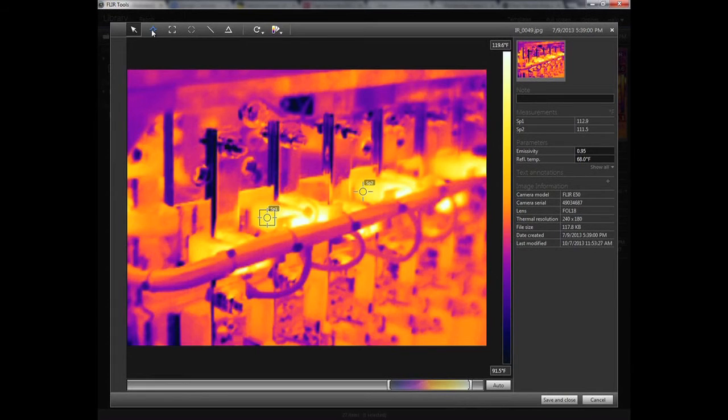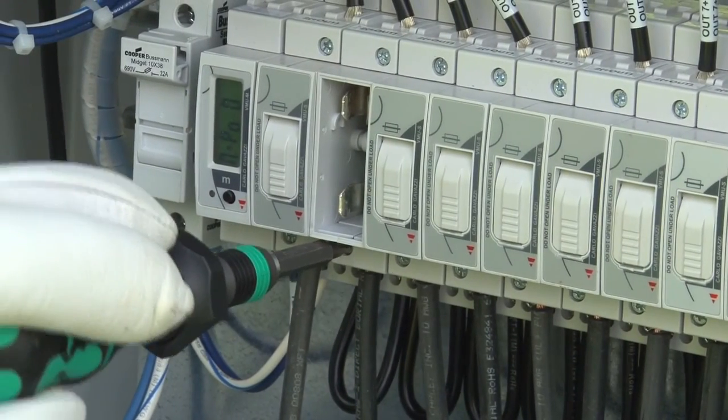Software can help crews interpret readings inside the enclosures. Temperatures at specific locations can be highlighted and compared. It's important to note that problems may show up as cool spots, not necessarily warm spots. When something suspicious is noticed at a terminal, crews look for under-torqued or over-torqued connections.